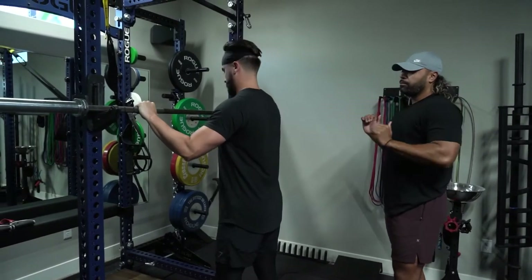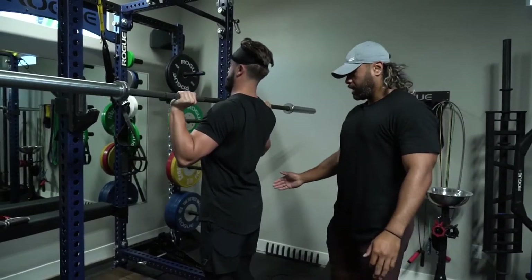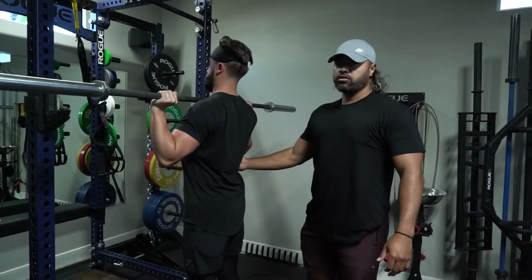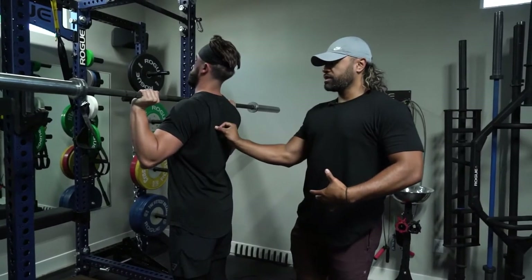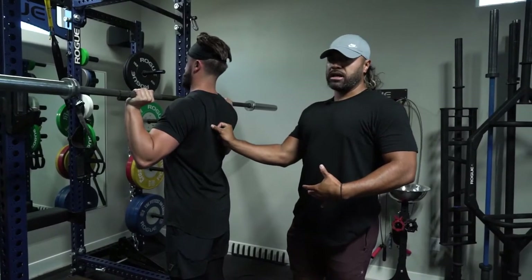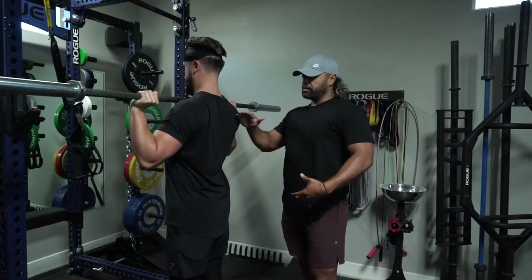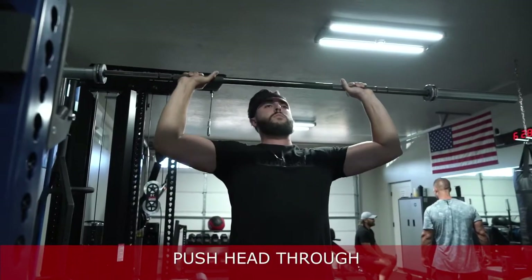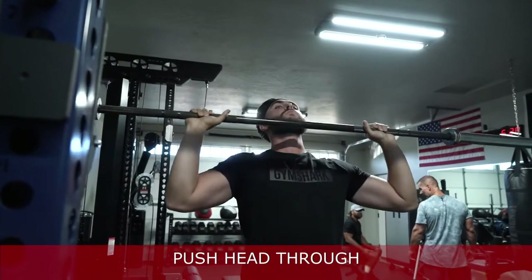When you unrack the bar, activate the glutes — keep those nice and tight. Brace your core and drop your lats, keeping them nice down and back. Once everything is solid, push up — as soon as you get past your forehead, push your head through and lock out at the top. And that's your strict press and the cues to remember.